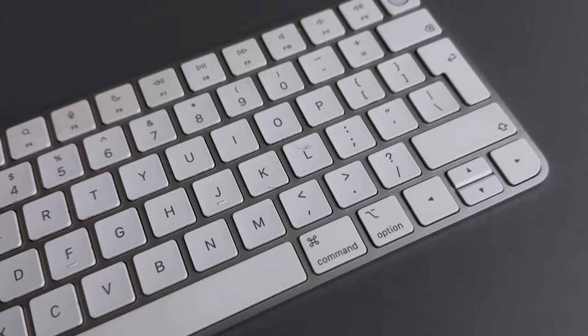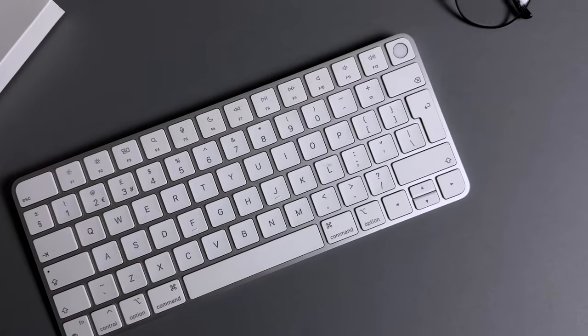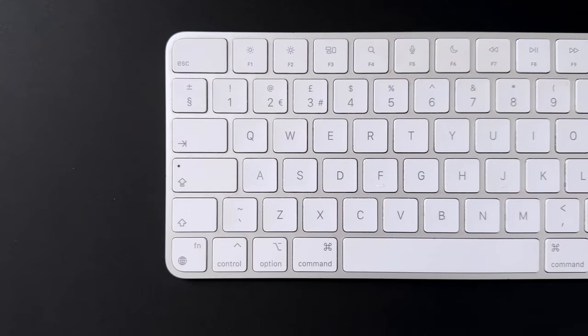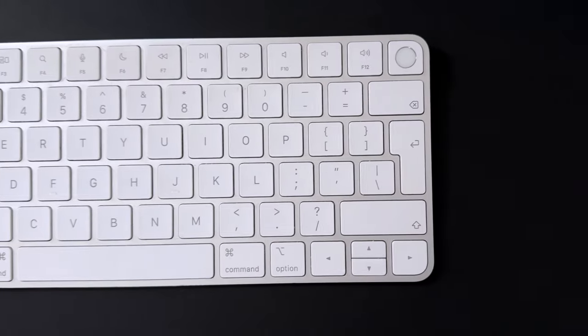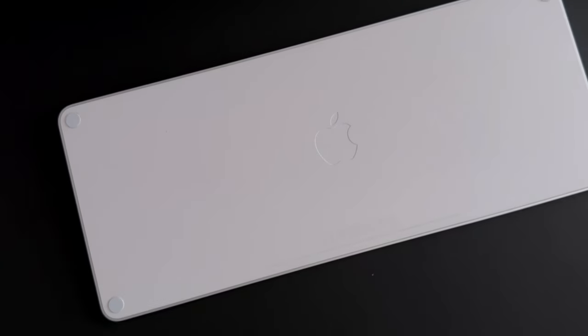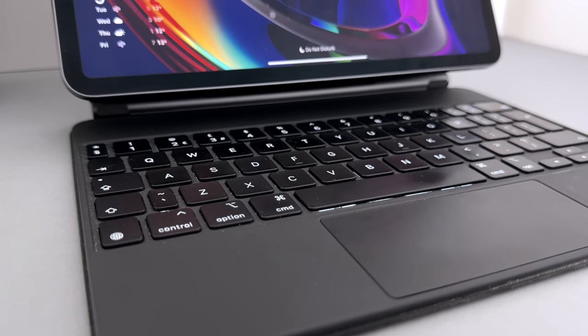Personally I went with the white option without the numeric keypad and with Touch ID. The white keys do a really good job of masking sweat marks which inevitably accumulate after years of use, especially compared to space grey. The keypad also has rubber feet on the bottom to help prevent sliding or scratching your desk. My one pet peeve is that there is no backlighting, which I personally would have appreciated as an option.